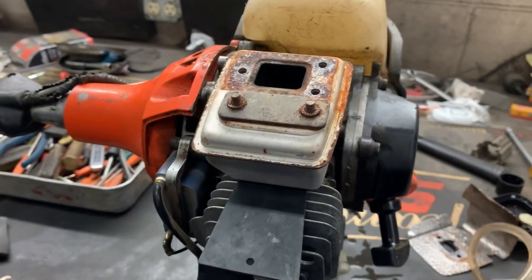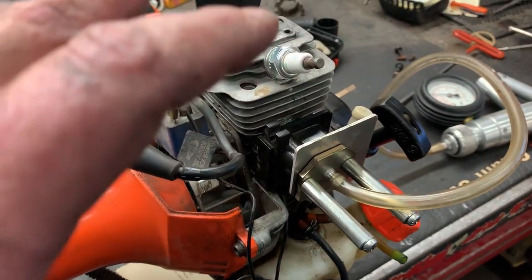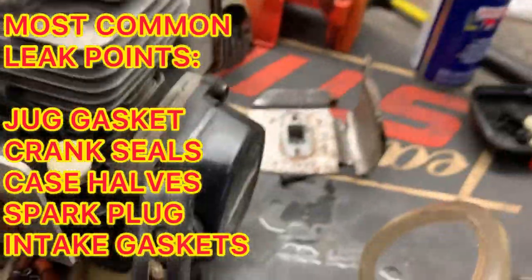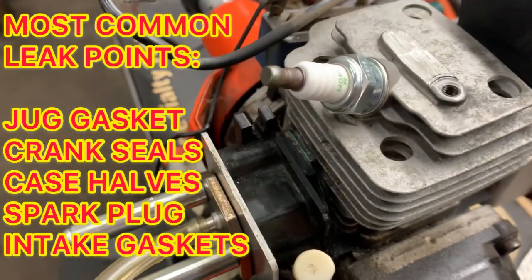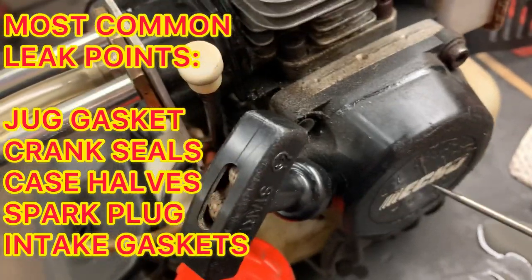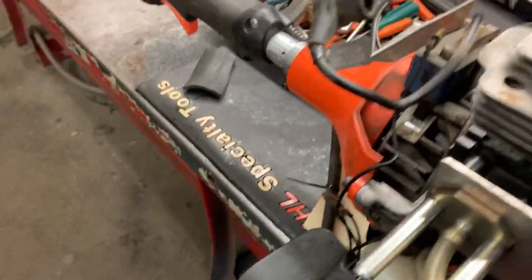Re-tighten the nuts. A two-stroke engine runs best when the engine is 100% sealed. If you have a crankcase leak where the cylinder jug meets the crankcase — say this gasket right here — you could have an insulator block gasket issue here, you could have the crankshaft seals behind the starter, and you have the crankshaft seal behind the flywheel that could also fail.